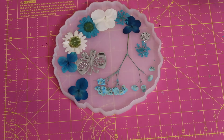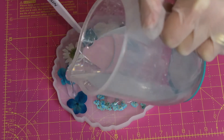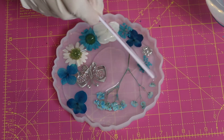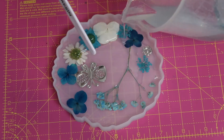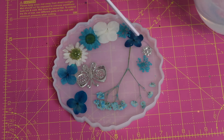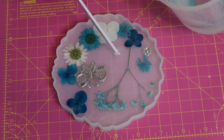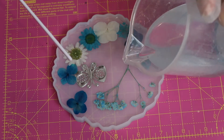Now moving on to the next step — I've zoomed in so you can see I'm starting to pour the resin, mainly over the raised items and the flowers first, making sure I get it into all the grooves. I have sped up the video so it looks fast, but pour slowly — the recommendation is you get fewer bubbles by pouring slowly.